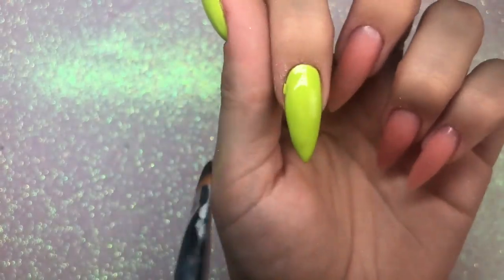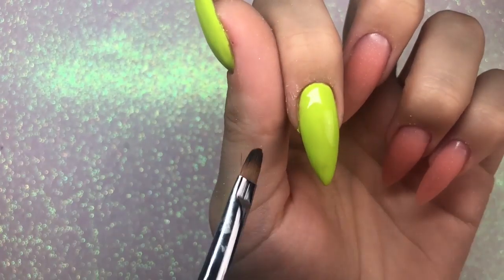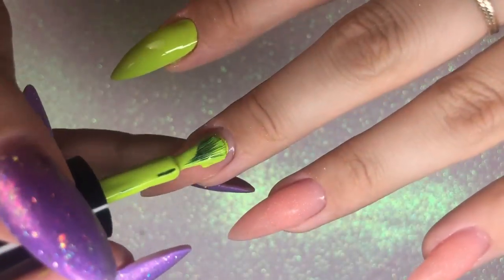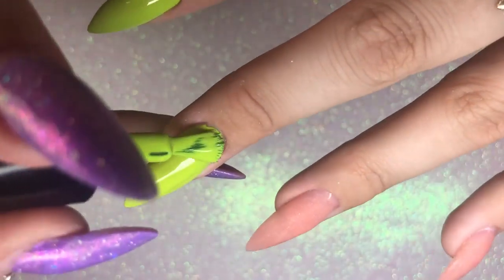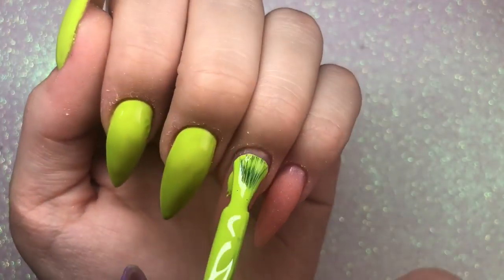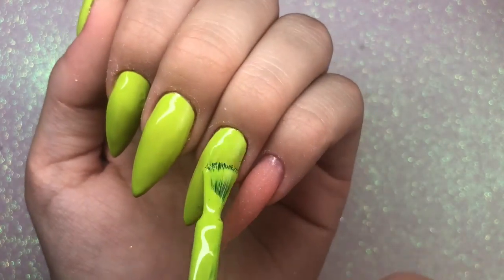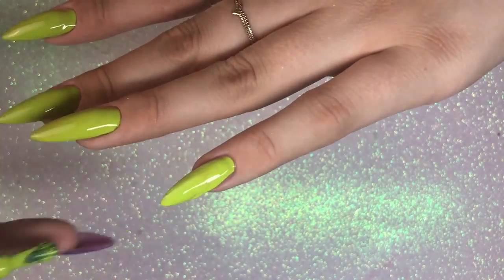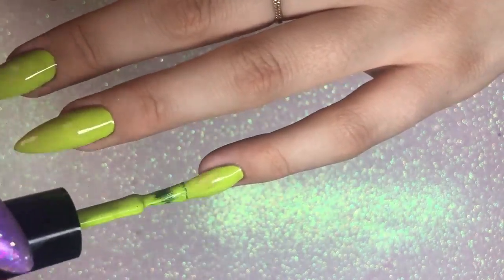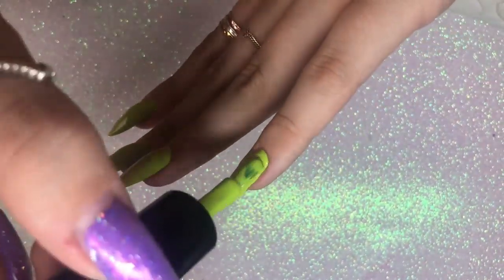If you find that you get any flooding, just go in with a little cleanup brush like I'm doing now and tidy it up. A top tip: spend a little bit of extra time on your first coat of gel polish getting it really neat around that cuticle area, and it will make that second coat of color go on super quick and easy, saving you a lot of time in the long run.